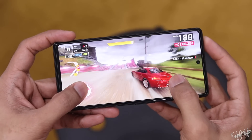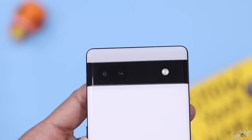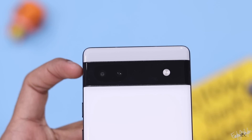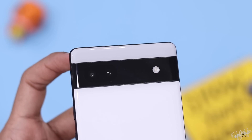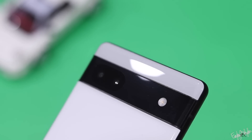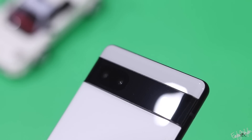A strong advantage of this phone is the camera. Google's camera performance is excellent. The main sensor is a 12.2MP camera — the same sensor used in the Google Pixel 4A.